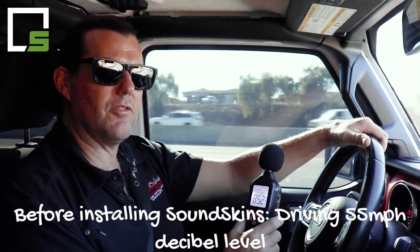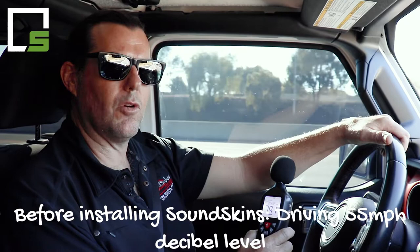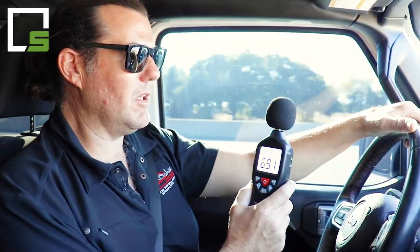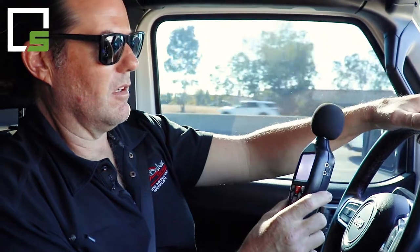All right, here we are doing our after test, after installing the door kit and the floor kit in the Jeep Gladiator. We're on the same section of road doing 55 miles an hour. I will stop talking and you can focus in on the dB meter and see where we're at. I think our last recording was 69.7 dB.